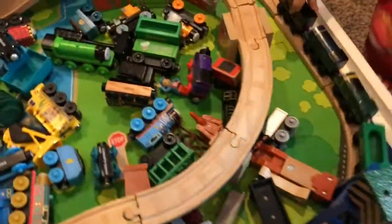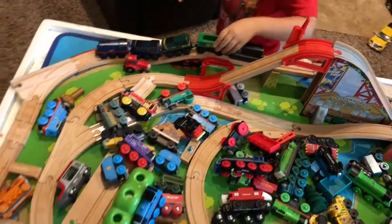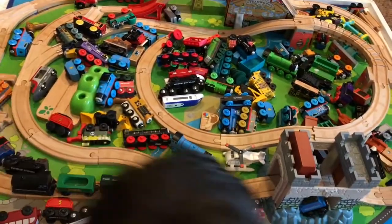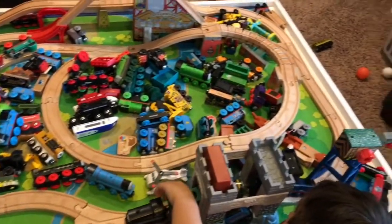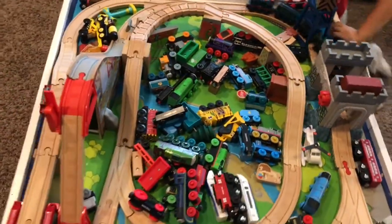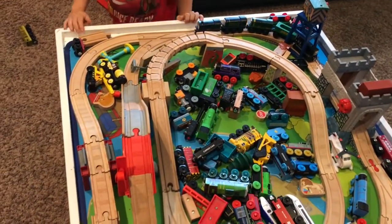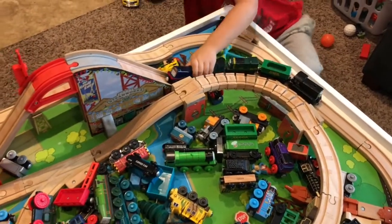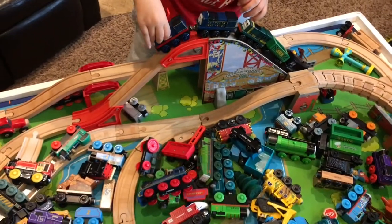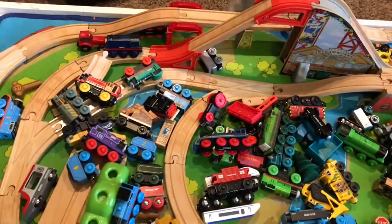We haven't got a full week yet because we just started. The tour is almost done, guys. Under the crane — let's see which way they go. Big hill! I hope they make it! Oh! Frankie made it!